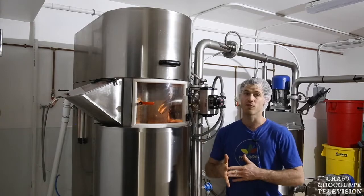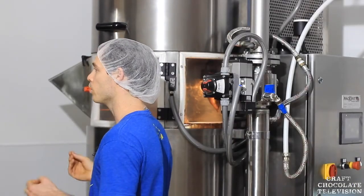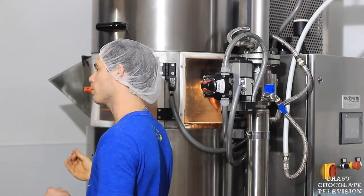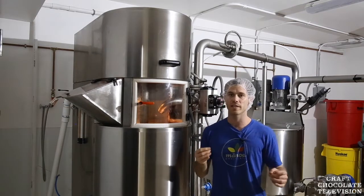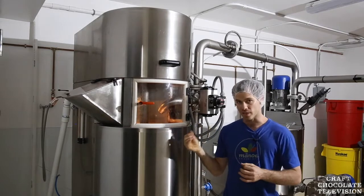With the stone melangers, we had problems where after even a few months of use, we started to notice they didn't refine as well. We would get five microns in some spots and 25 microns in others — a really big distribution curve. Although a lot of people would never be able to taste that difference, we did, and we noticed that everyone still liked the texture more from a ball mill or roller mill.